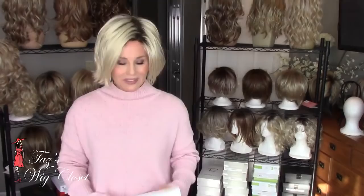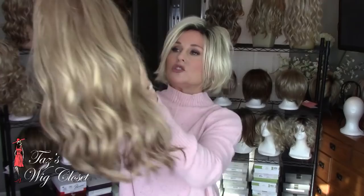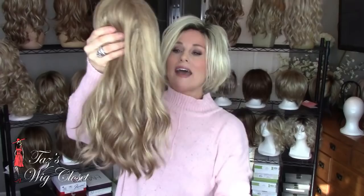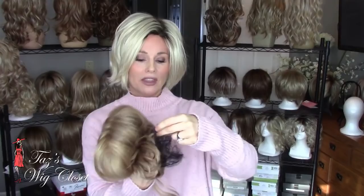This is the original box that my Heidi came in. You'll notice I have all of the tissue paper and the hairnet. What you want to do is fold the wig in half — you can turn it inside out if you like. It's really not a big deal as long as you place the net around it, because the net is going to keep those fibers from shifting around in the box.